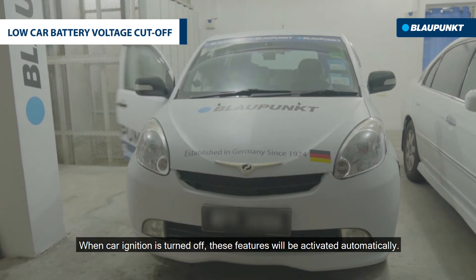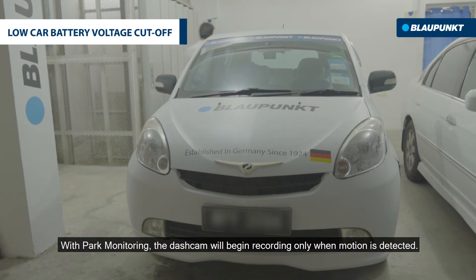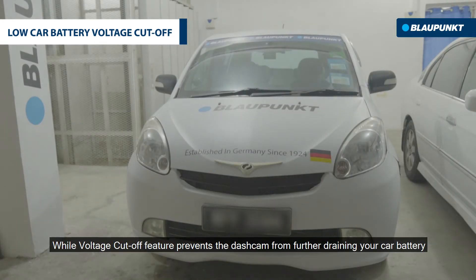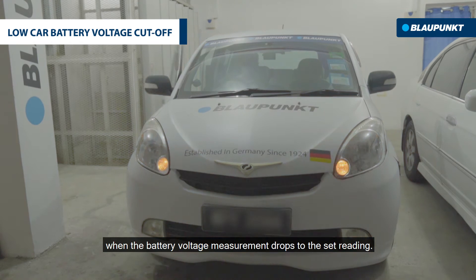When the car ignition is turned off, these features will be activated automatically. With park monitoring, the dashcam will begin recording only when motion is detected, while the voltage cutoff feature prevents the dashcam from further draining your car battery when the battery voltage drops to the set reading.